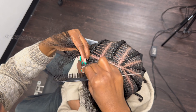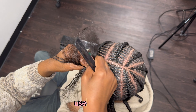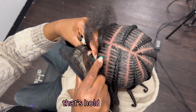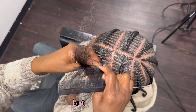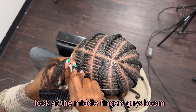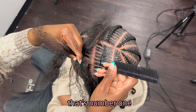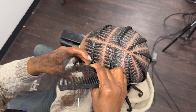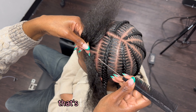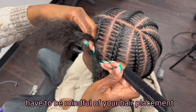Let's finish this last braid — the technique is still the same. Use that comb. Pay attention to her middle fingers. This middle finger that's holding the braid keeps it in place so she can grab that hair and stitch down. We're grabbing the hair with the comb. Holding that braid in place — that's number one. When she grabs the stitched hair, her middle finger is still holding that braid down. It's her thumb and index finger that's actually grabbing that stitch.